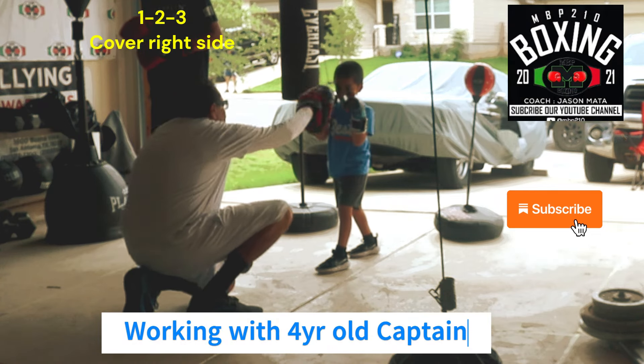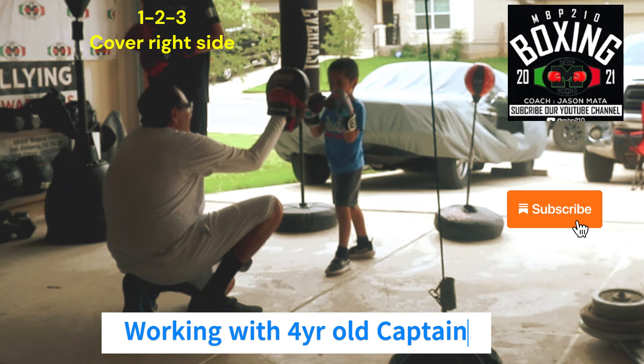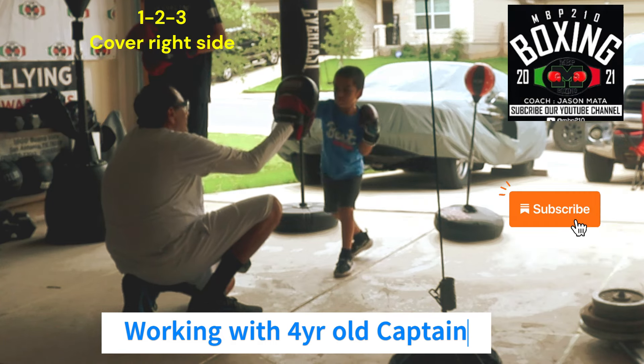Levels in. Good. Remember this is one, two, two. One, two. Good, good. One, two. Good, good, good.